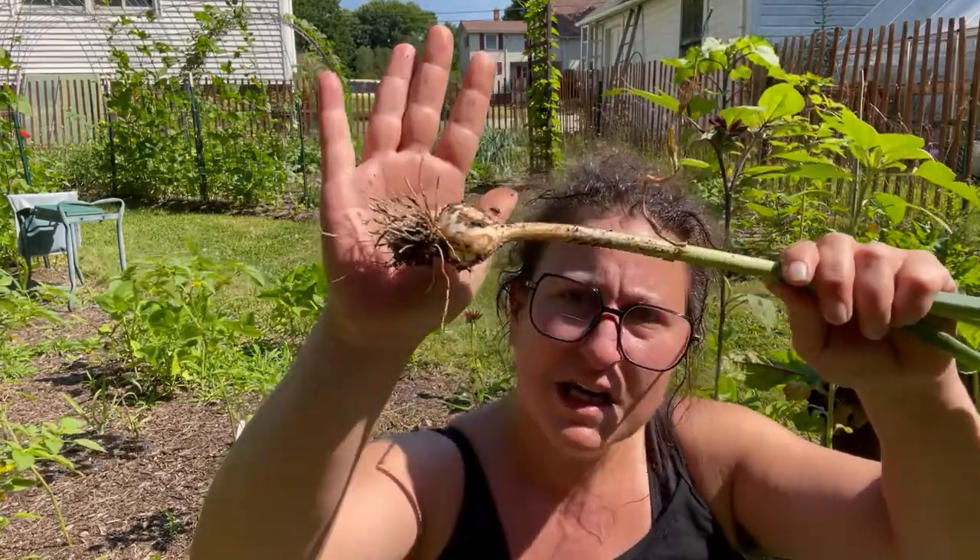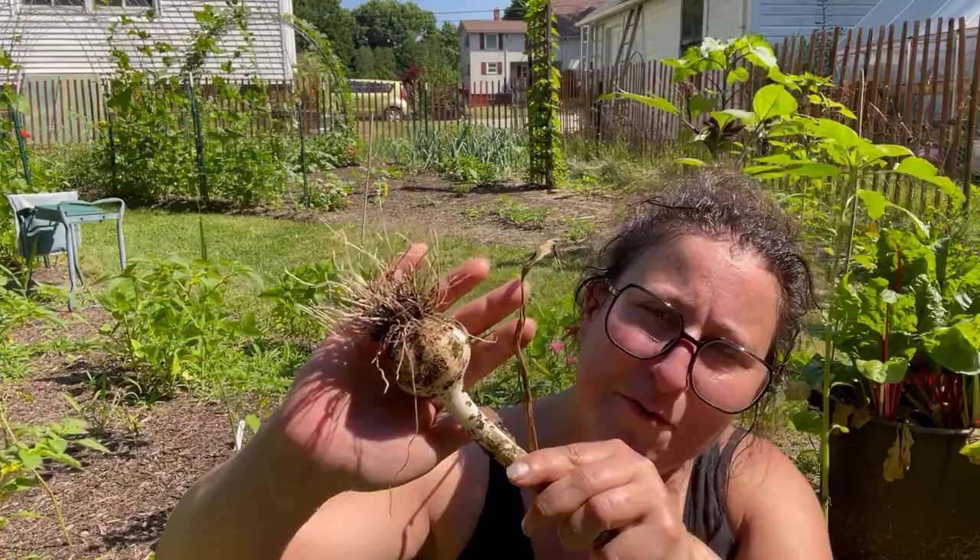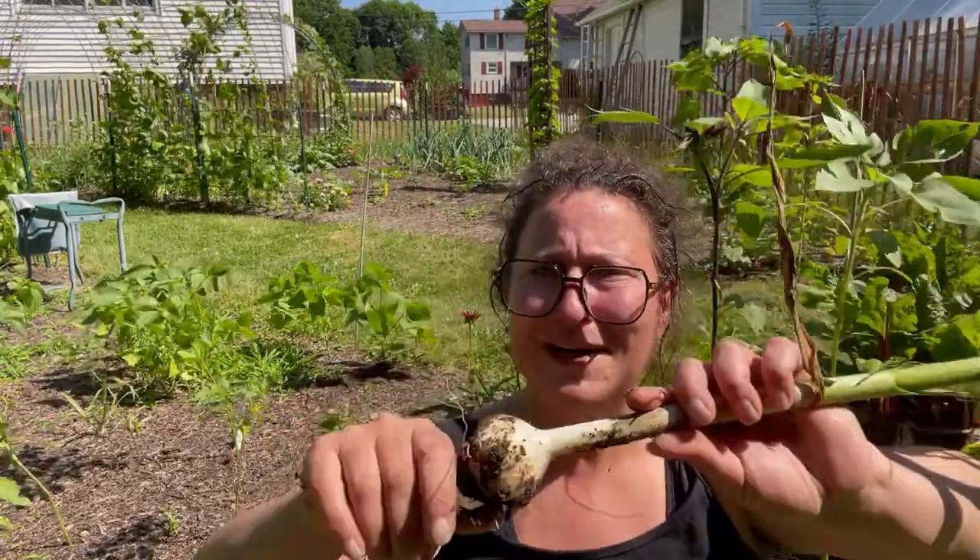There were definitely some little bitty ones, but also more than a few respectable ones. So yeah, not bad. Not bad at all. I've probably got about 20 of the hardneck and another 10 of the softneck. Let's go hang them up.